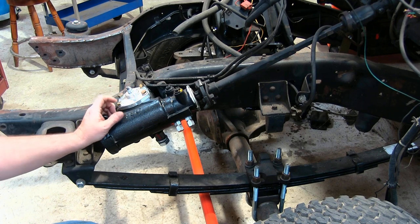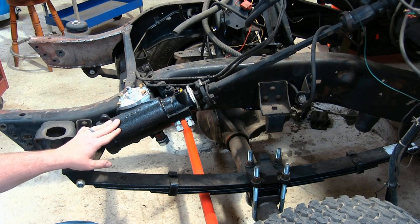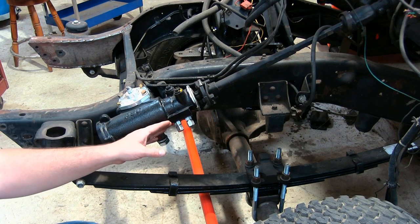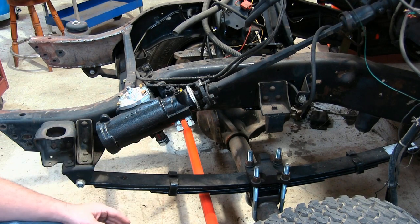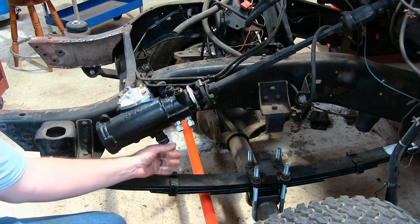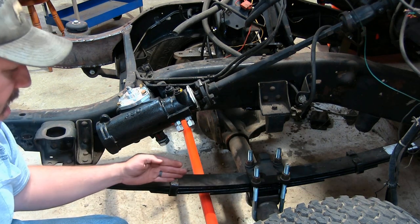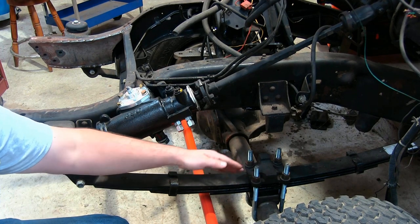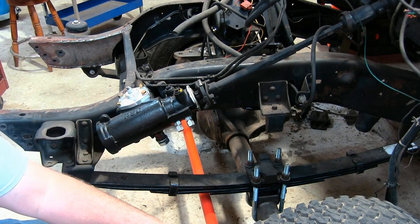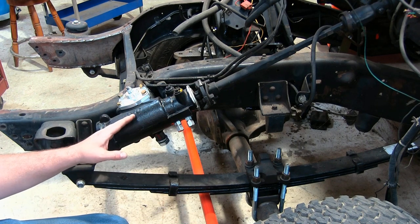Before we get started, I did want to point out a couple of things. I did upgrade to this PSC steering box. It's ported for HITRO assist, and it's also a crossover steering box. Your normal steering box has a really short drag length that goes from the steering box to your driver's side knuckle, and it goes back and forth. If you're off-road and you're flexing any, that can really affect your steering. So that's why I went with this crossover steering.